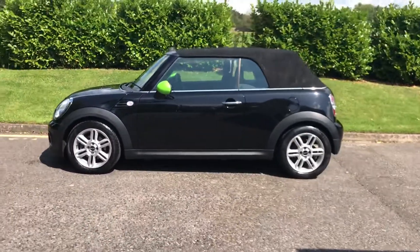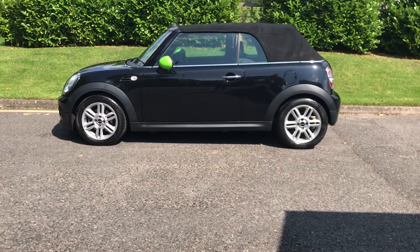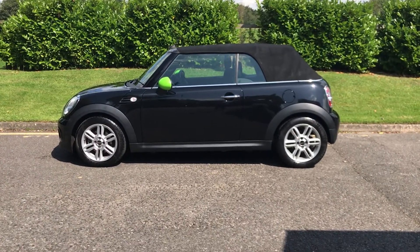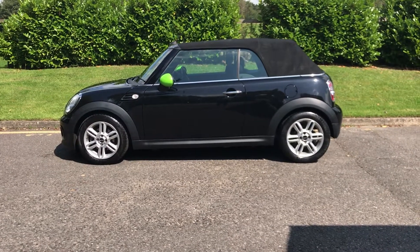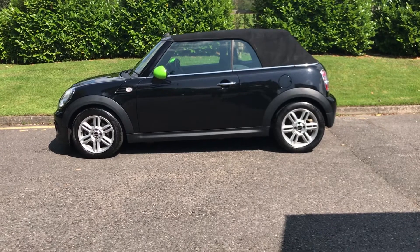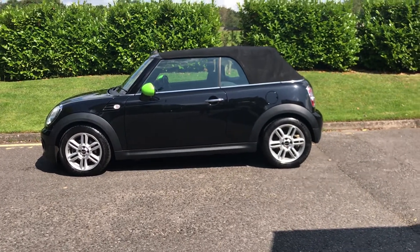So there you have her. If you would like more information she'll be on our website which is mrsminnie.co.uk and if you would like to view her in person give me a call, I'm on my mobile 07540 29 22 22. Thanks for watching.